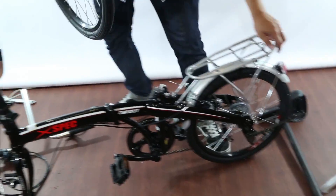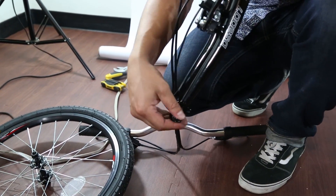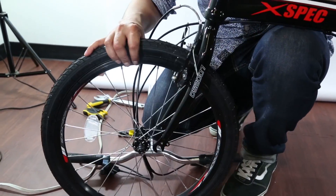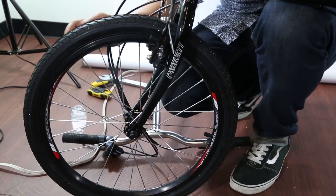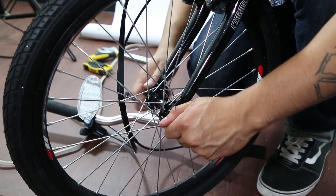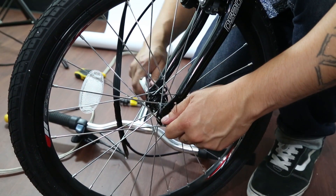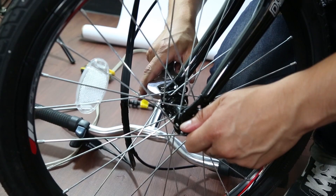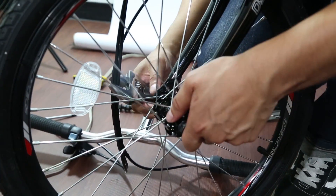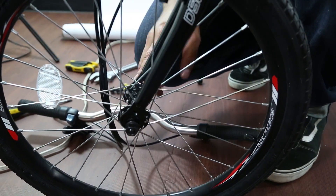Then I like to put the wheel on first. You'll notice there's actually an axle here — that's just to prevent the forks from bending during transit, so just take that off. If it's too tight you can use the wrench. Put the wheel into place and tighten it. You would want to actually tighten it a little bit more when you get it.